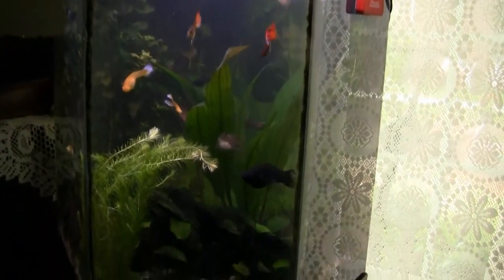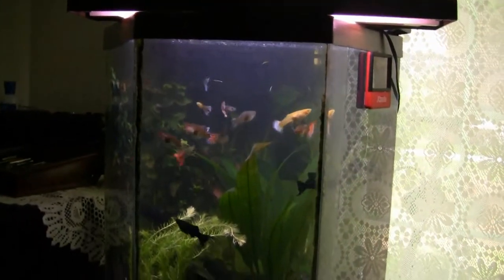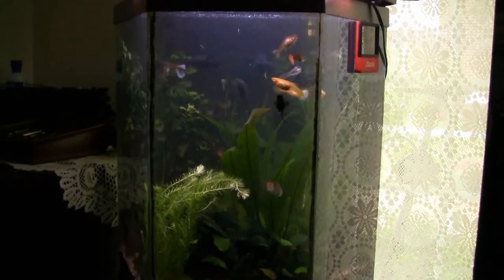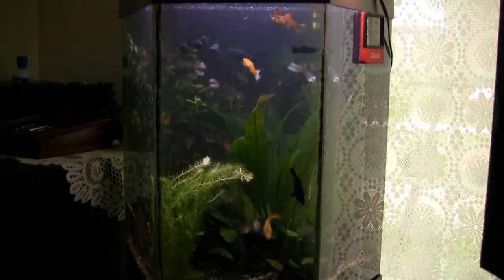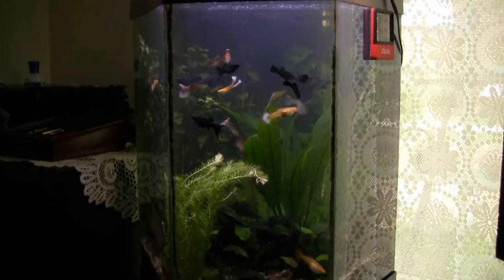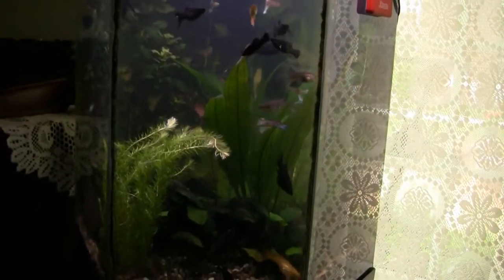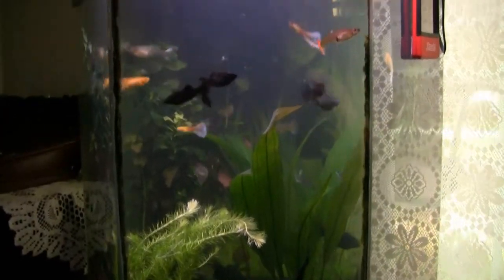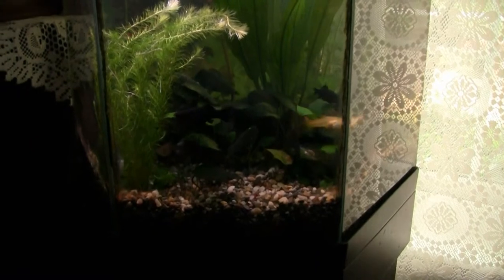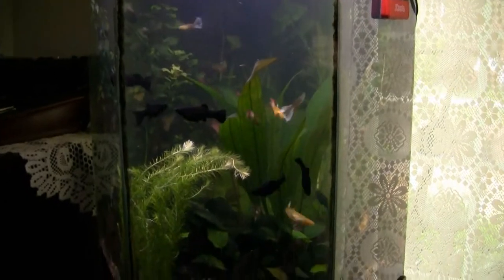That swordtail in the maternity tank has not given up her babies, and it's been several months. Can anybody answer this question: how long can a female hold on to developing embryos? When I put her in there she was heavy and gravid, and she still is, but she never let the babies go. I finally gave up and put her back just yesterday. These black mollies look beautiful; some are retaining the lyre-tail characteristics and some are not — the parents were lyre-tail.